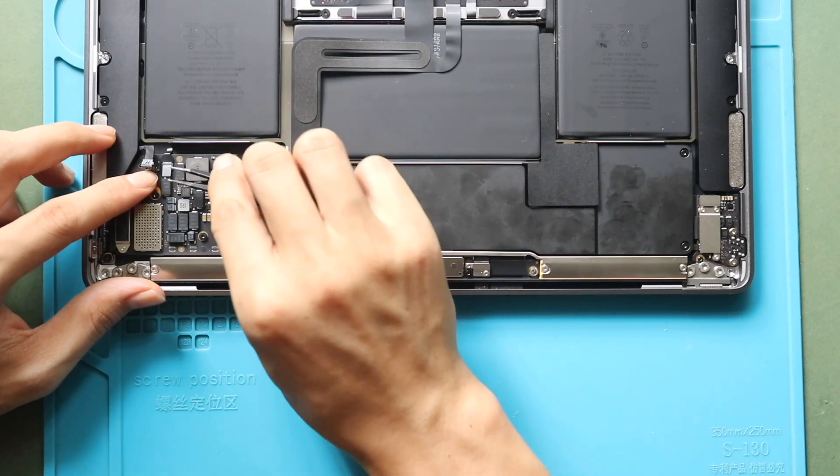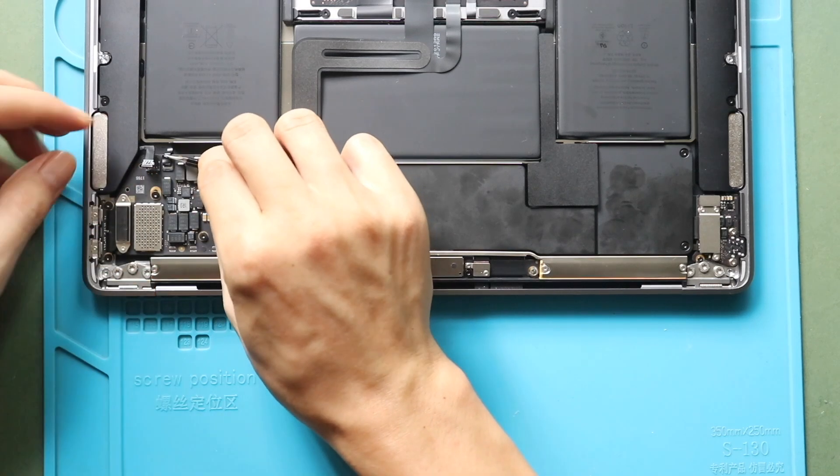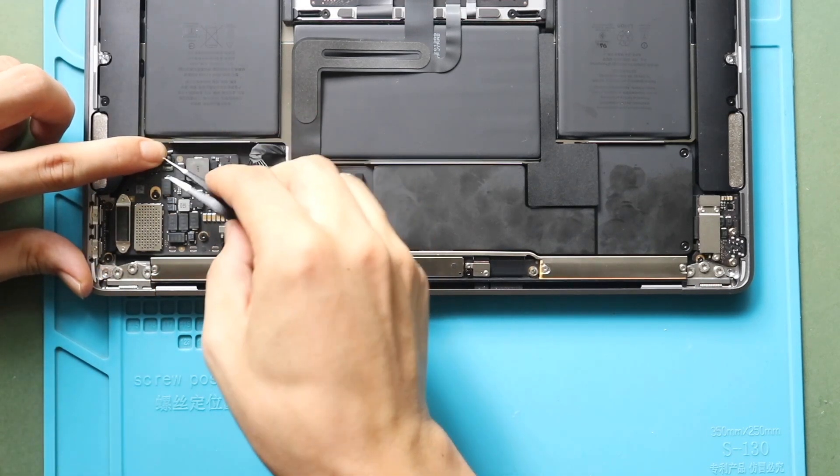Next, lift the tape and release the lever holding the microphone connector, and then gently slide out the cable.